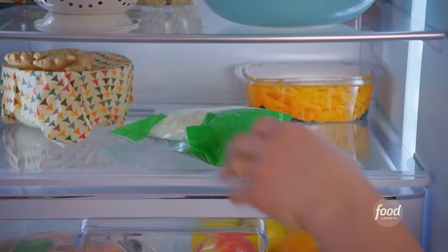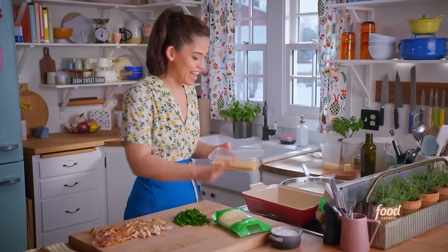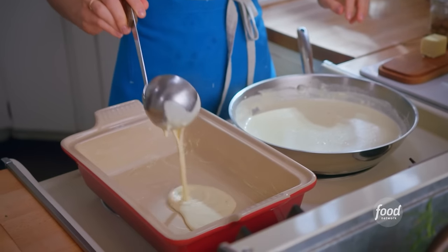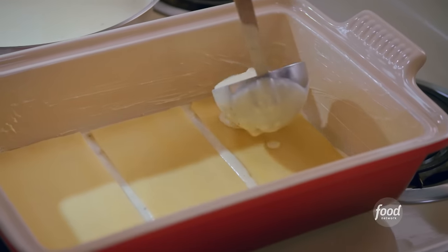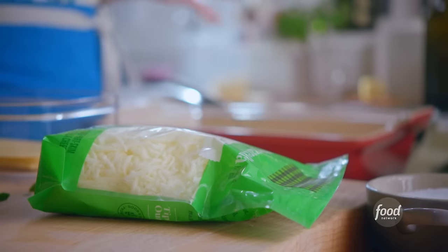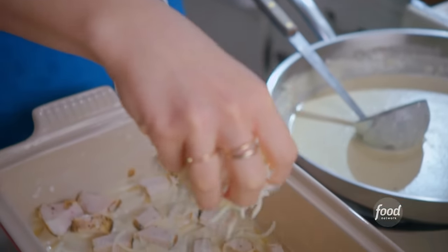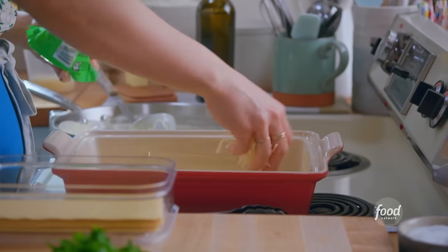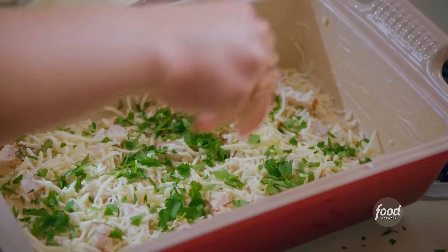To put this decadent lasagna together, I've got a buttered casserole dish, some shredded mozzarella for meltiness, and no-boil lasagna noodles. I'm going to start with a layer of sauce in my dish — spread it all over the bottom. I'll lay down three noodles, spacing them out evenly, and they expand a little bit in the oven. I'll add another layer of sauce to make them extra cozy, then sprinkle on some chicken and some mozzarella. Lasagna is all about the textures: creamy sauce, melty mozzarella, noodley noodles, and juicy tender chicken, all in one bite. A little parsley, and I'll just repeat this two more times.